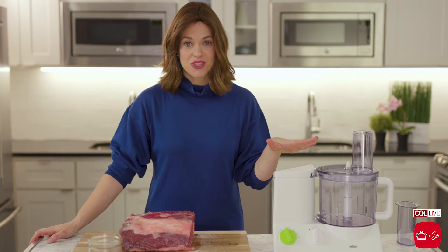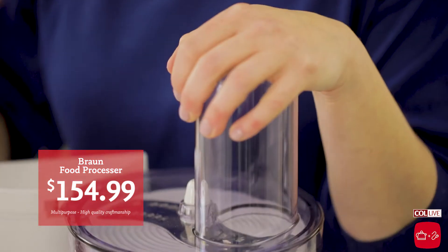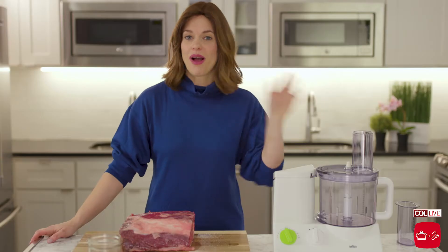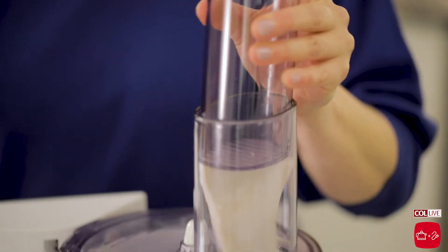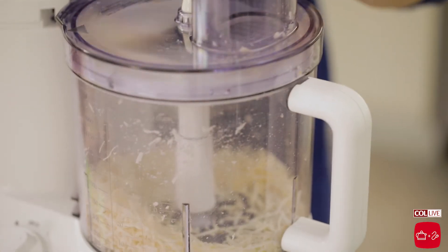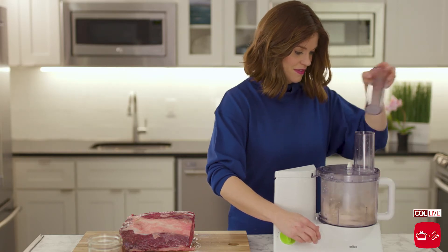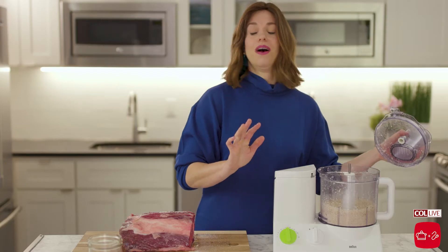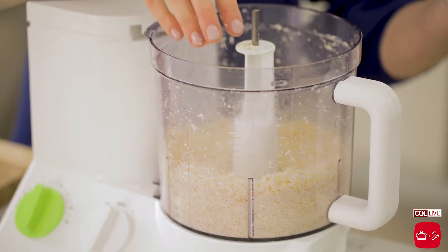We're going to grate some horseradish now. I have this Brawn food processor — we just got these into Kettle and Cord, and they're amazing. They have so many different blades; it's going to slice your Pesach prep in half. You're probably making your maror anyway, so just make about a cup extra. We're going to coat the roast with it, and it's going to give it a great crunch and offset the sweetness of the shallot jam perfectly. This is the perfect texture and it was so fast.